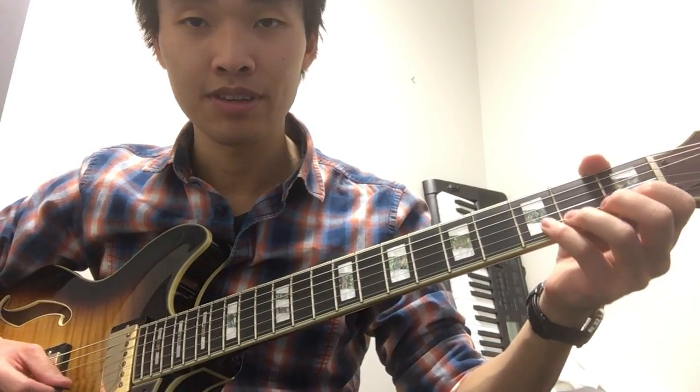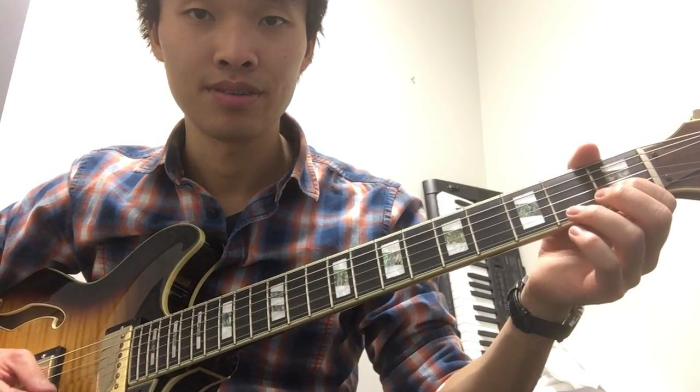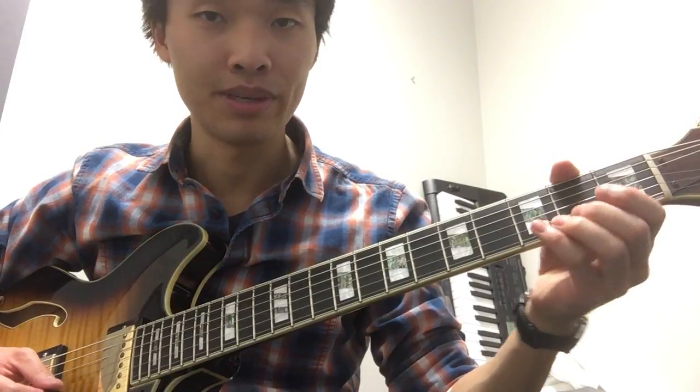So all together it looks like this. And then I want you to do this with the second string that we looked at before. So open B, and then open B and C sharp, and then open B and D.